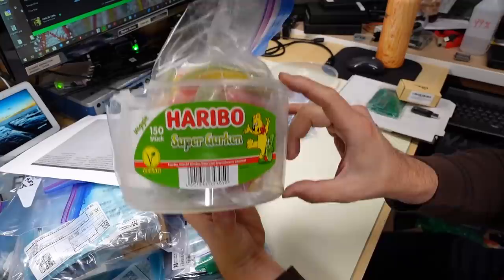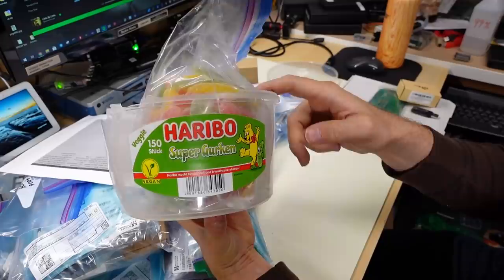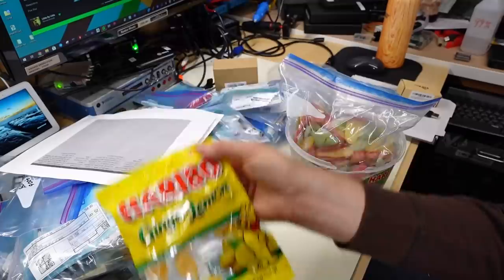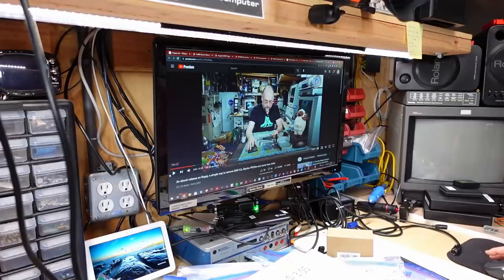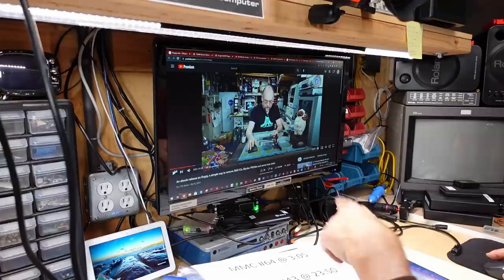Notice here that it says that this is vegan. That's interesting. So the sort of gummy gelatin is not the normal animal byproduct - it's vegetable, I guess. These ones here are for sale in the U.S. They're just the standard U.S. packaging, but it is made in Germany. And these are pretty tasty. I think it was Ron who sent some of these in previously, and I definitely enjoyed them.